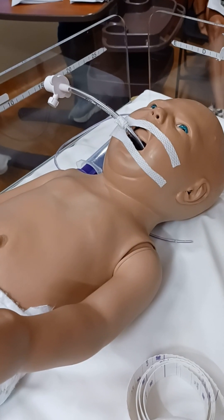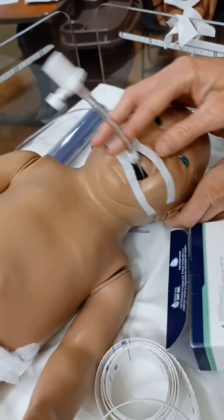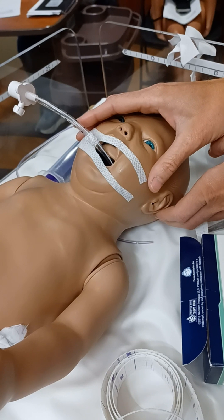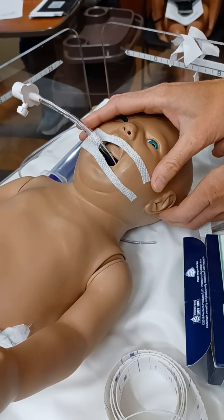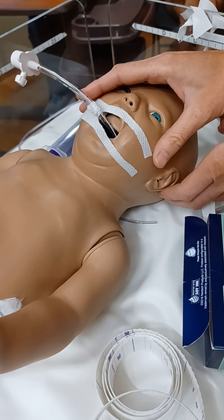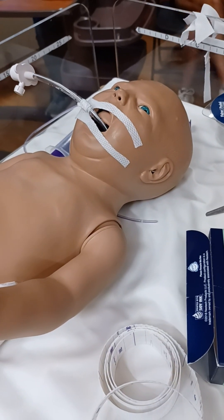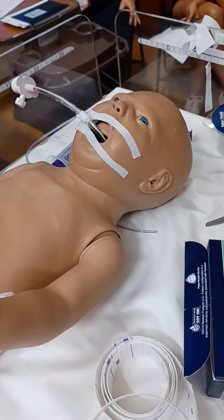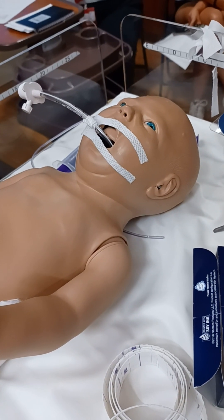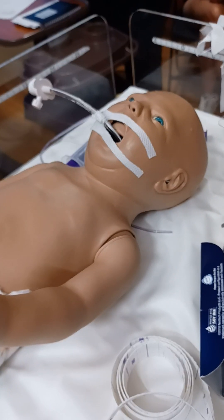Our babies usually aren't intubated long enough, and honestly when we reposition the baby — they do it at Children's — we want to keep it secure. I don't know if we should be moving, because I feel like the likelihood of that baby becoming accidentally extubated each time you un-tape the tube... I don't know how many times that's happened with re-taping. We don't have providers here 24/7 to manage that.